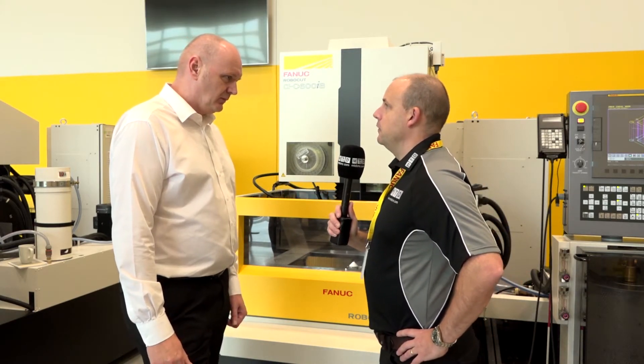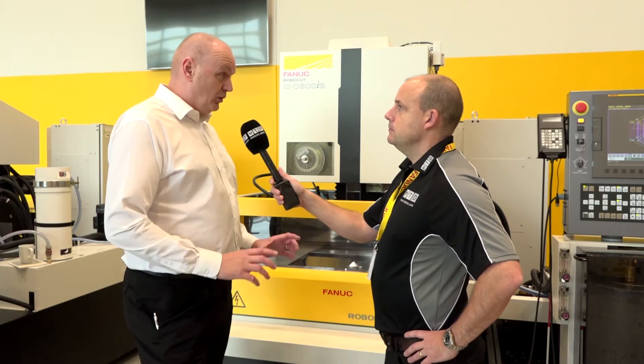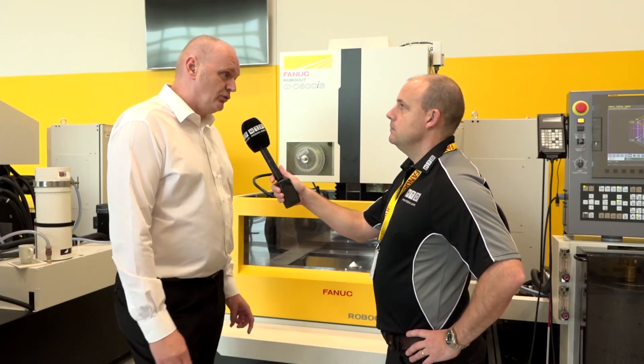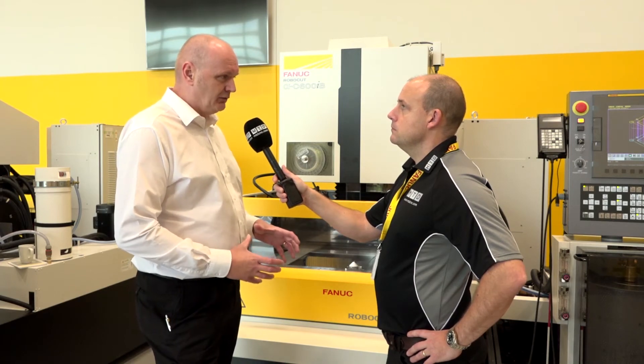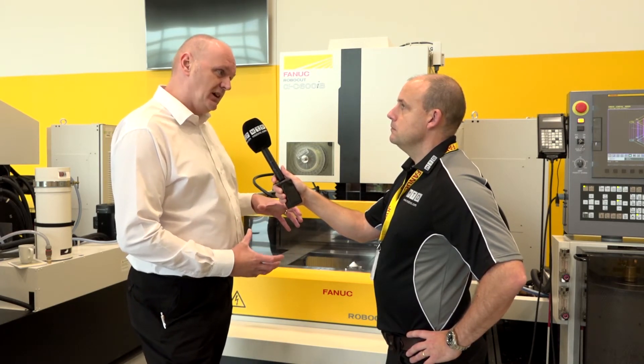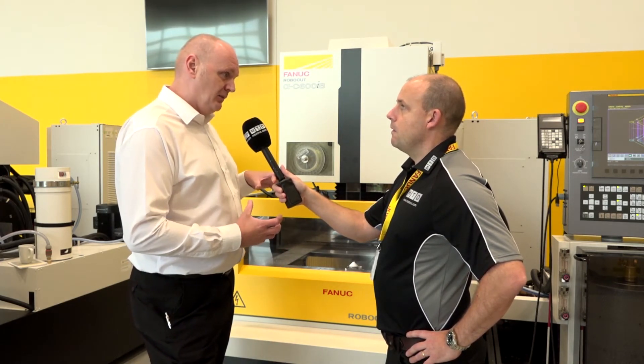What about extra axes — are they available? Extra axes are available on all machines. We also have our own rotary table called a CCR — a small, compact rotary table that takes up to 40 kilograms in weight. Very accurate again.